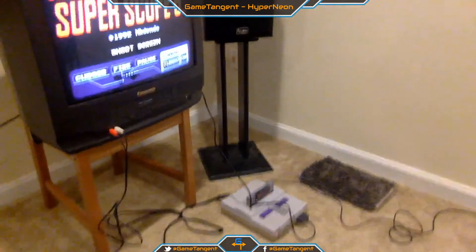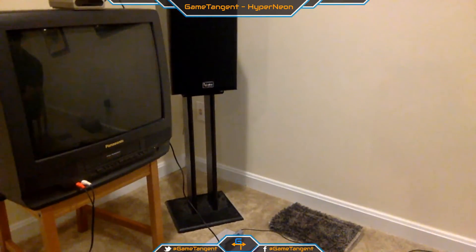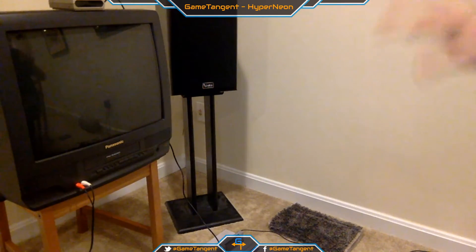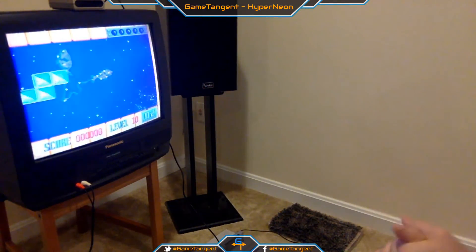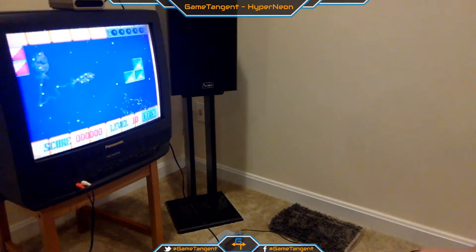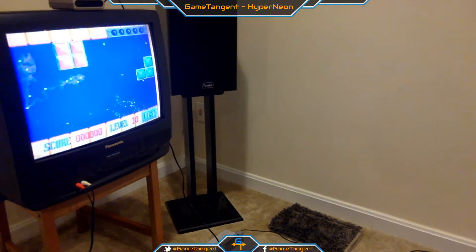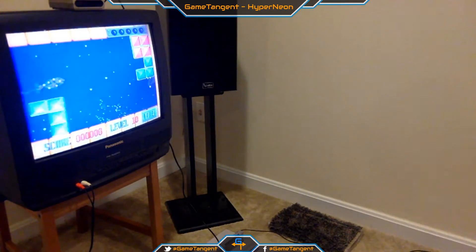Let me show you my setup here real quick. I've got the Panasonic TV — this is a CRT I got off Craigslist for $10. I had a bigger one, a 32-inch that I got for free actually, but it was a behemoth. It weighed 152 pounds and was just too cumbersome to move around. So for now I just got this set up. I was testing it out to see if it would work, it does work, and I got really excited and wanted to stream and show it off a little bit.